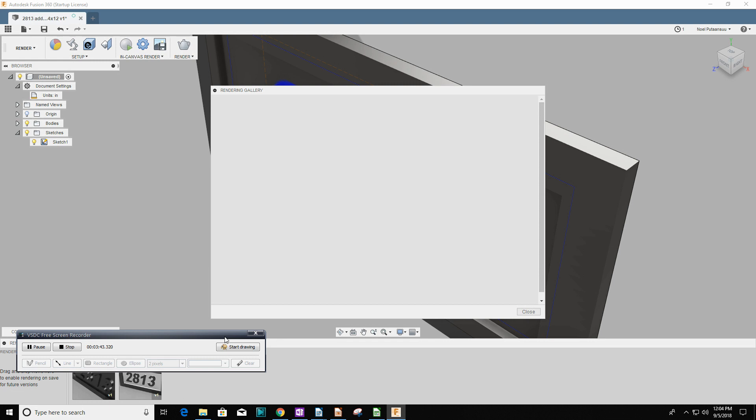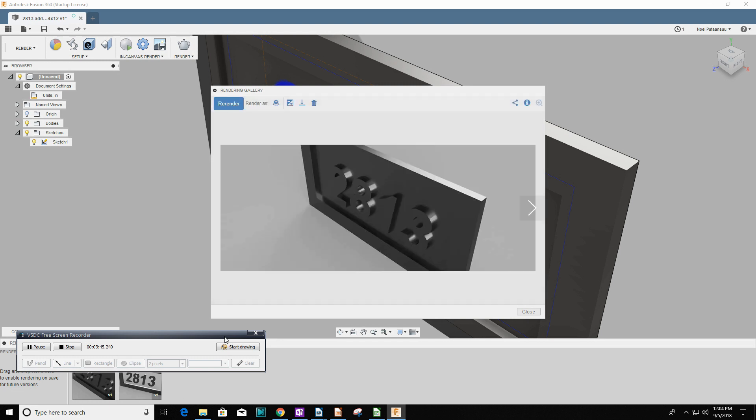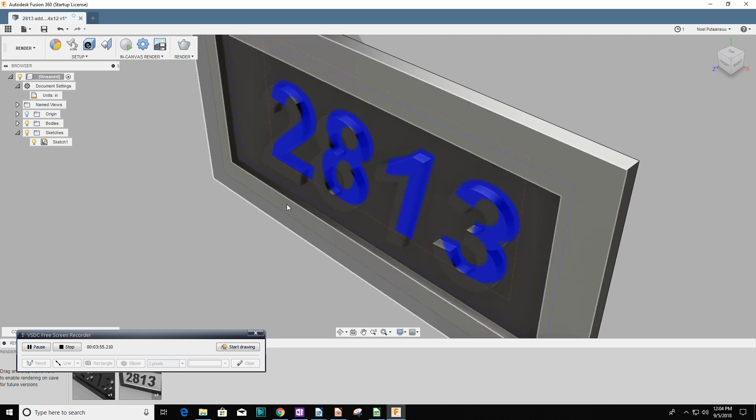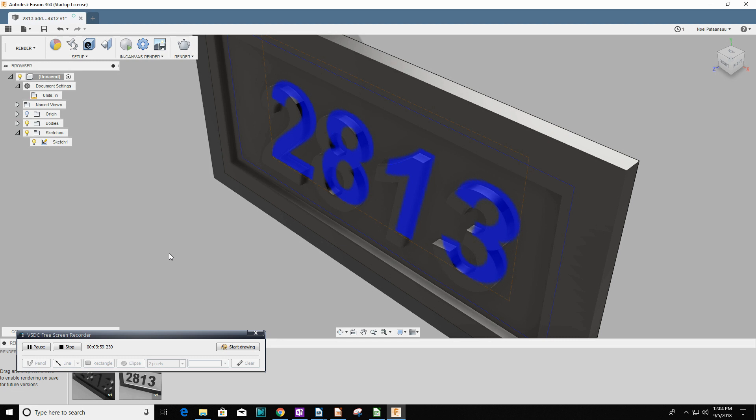Many of the people I see using Fusion 360 on YouTube videos are quite proficient with it, and I don't think that gives a real-world picture of people using Fusion 360. I think a lot of users, even with a few months of experience, still struggle with some of the aspects of Fusion 360. I do get something out of it — it just takes quite the struggle sometimes.